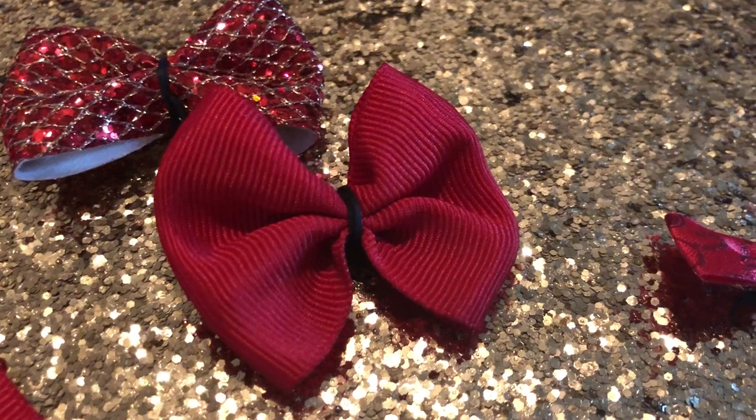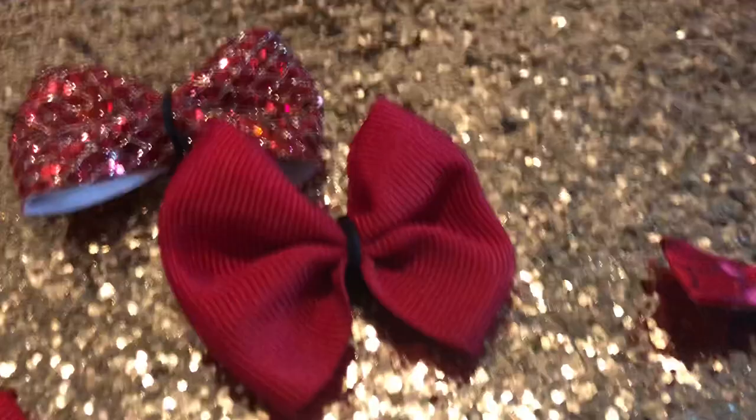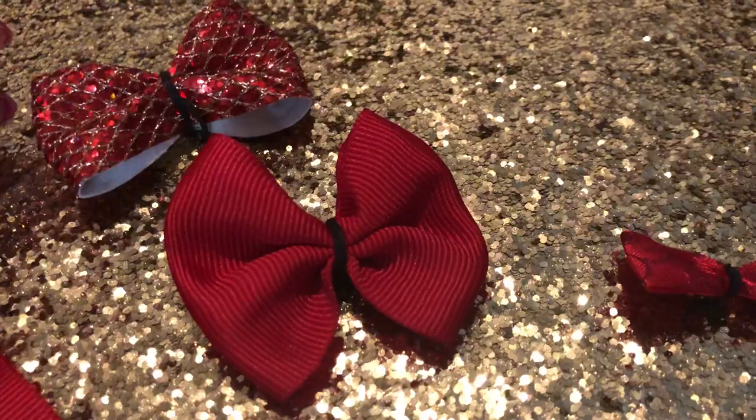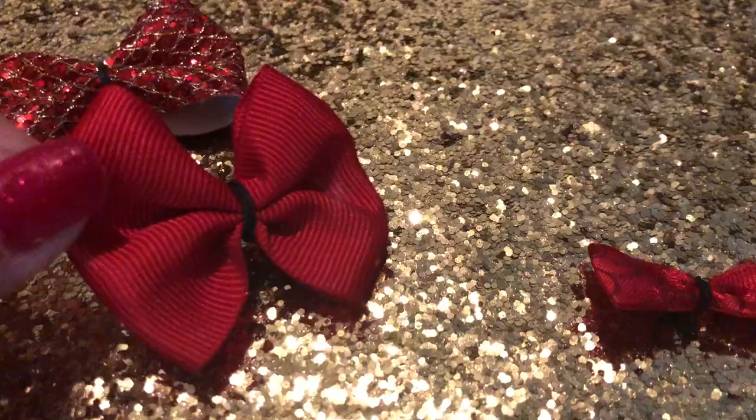Hey guys, it's Kate from Crafting with Kate. This morning I spent some time grooming my dogs — bathing, clipping nails, giving them a little trim. After I got done blowing them all out and brushing them out, I decided to put some Christmas bows in their hair. I made them really quickly and I thought I would do a quick tutorial to show you how to make these for your dogs.